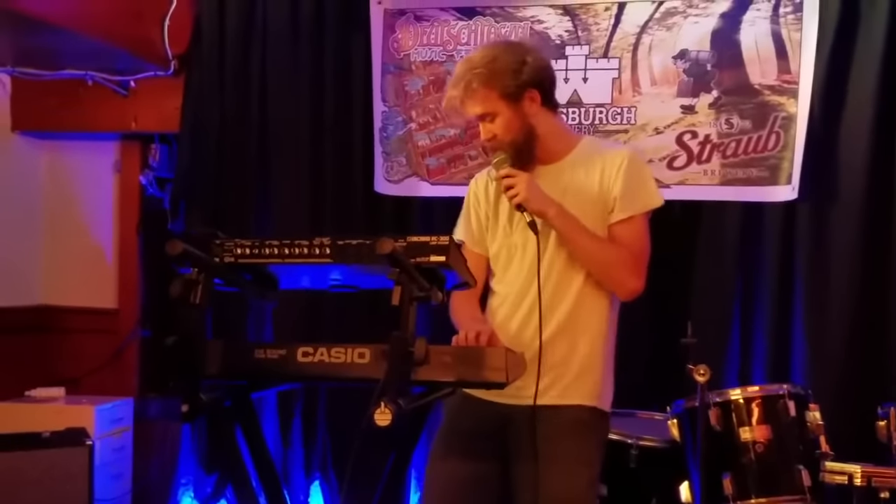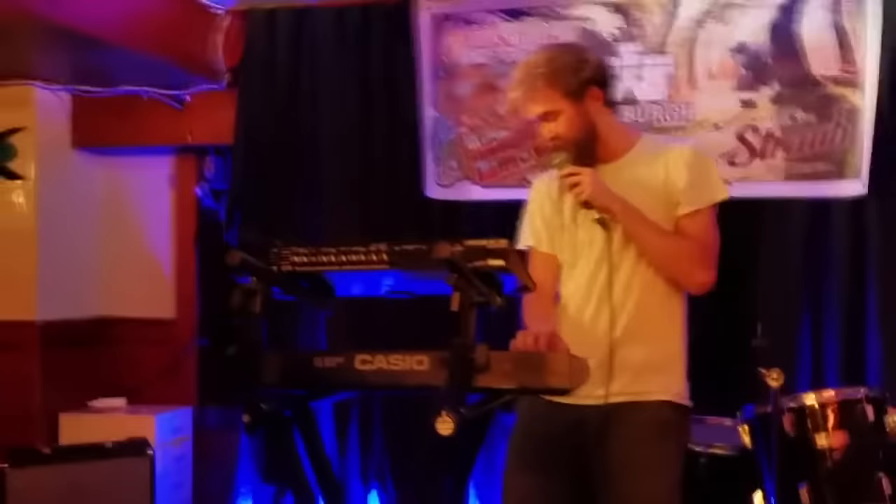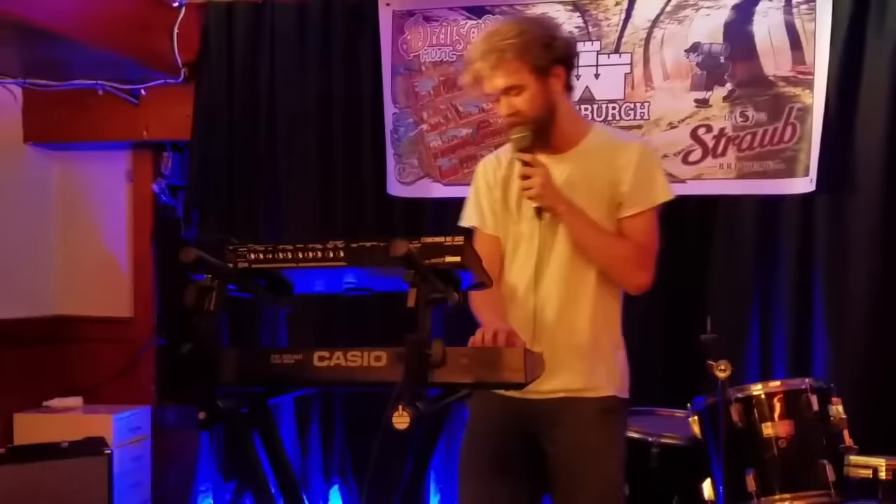I'm going to teach you guys here. I'm going to get up to everybody by teaching everybody everything I know about pop music. We're going to just do a seminar. So this is how you make a pop song.